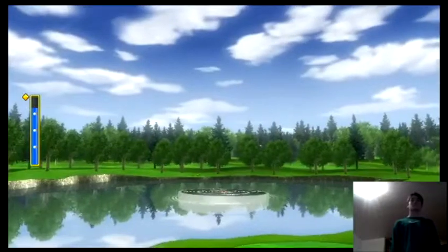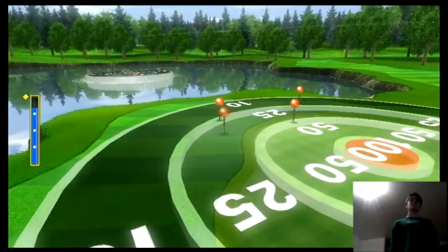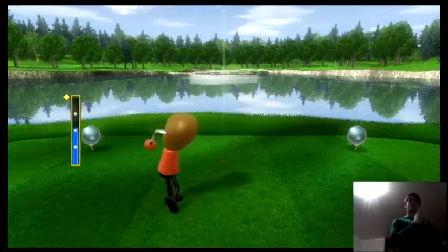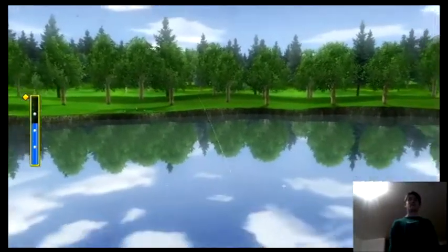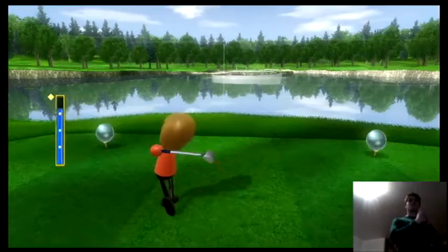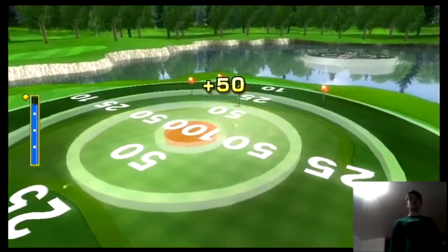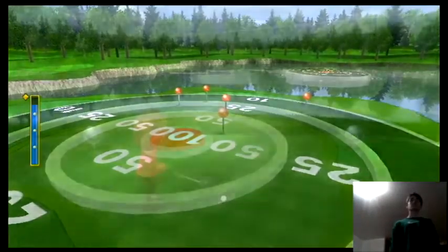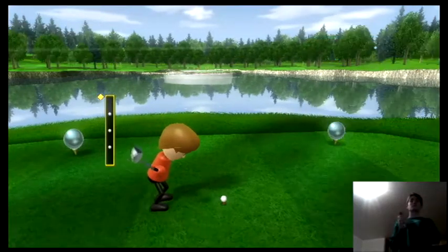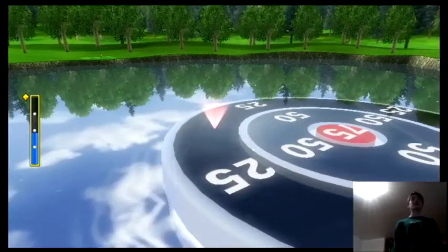I'm taking it. That might not have been hard enough. That was absolutely not. That was good. Oh my god, I was so close. Yes, I'll take the 25 that way. That's a smart option.